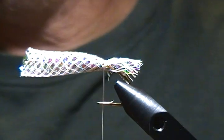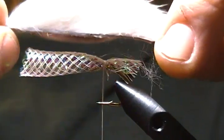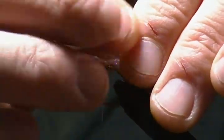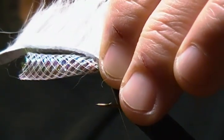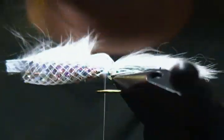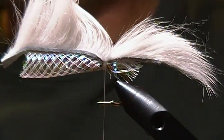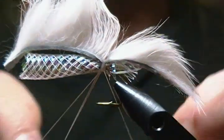Now the next step is to bring in my white rabbit strip. I have it sized up to pretty close to the length I want. Pull some of the fibers back — it's easier if you wet your fingers, they'll stay back much better. I'll bring that down and tie it in right on top, nice and snug, putting three to four good snug wraps on there. I'll check to make sure it's sitting right on top because you want it to stay there.